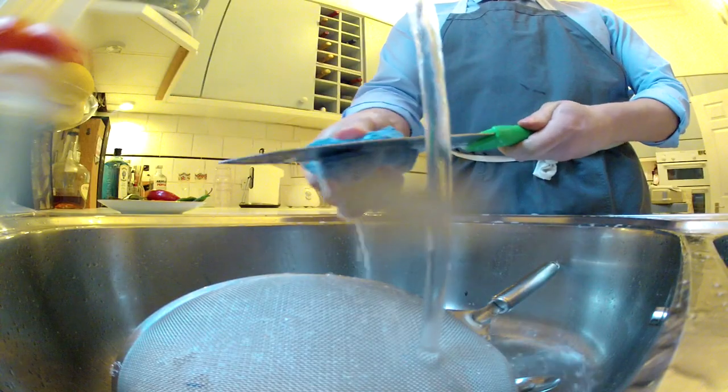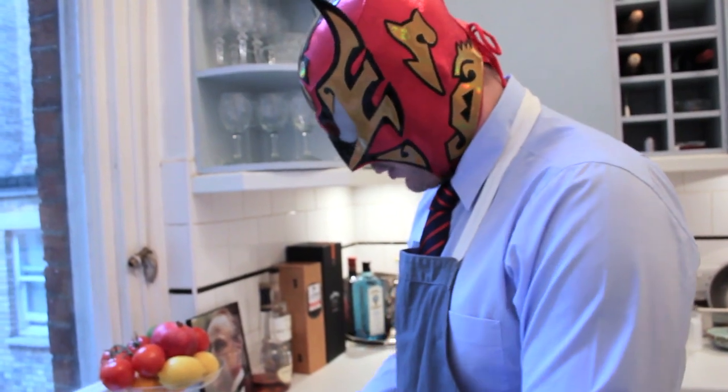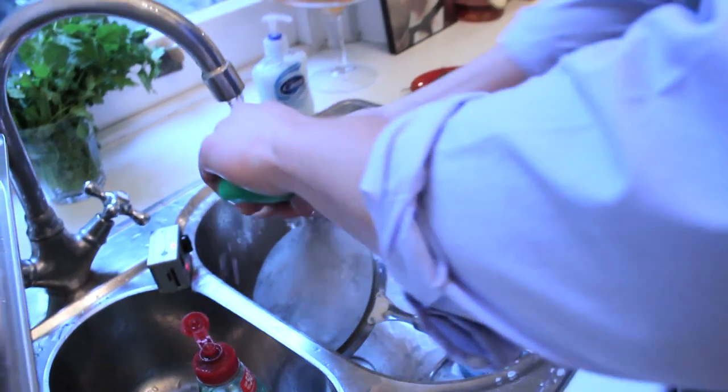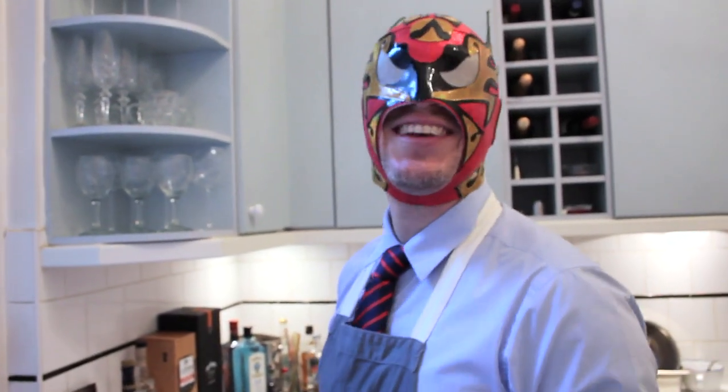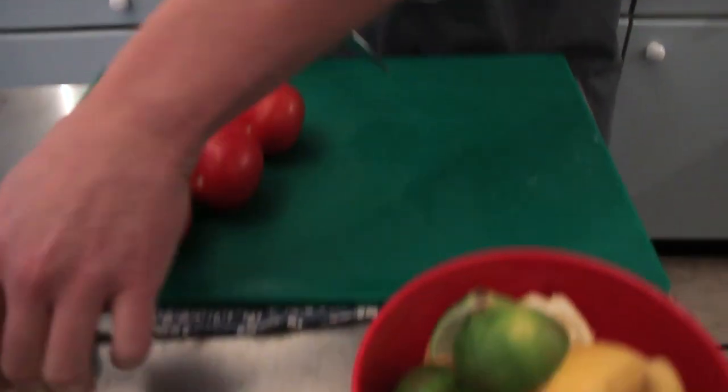I clean my knives like this. I would never, ever, ever tell anybody to do it. This one is okay, but for me it's the safest — you just have to pay attention. Knife safety is very important, boys and girls. These are not toys. It is very important.